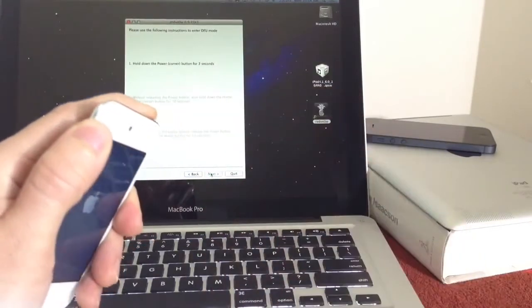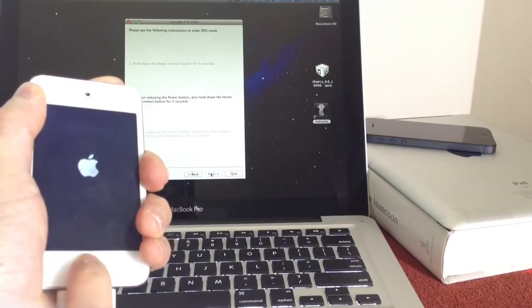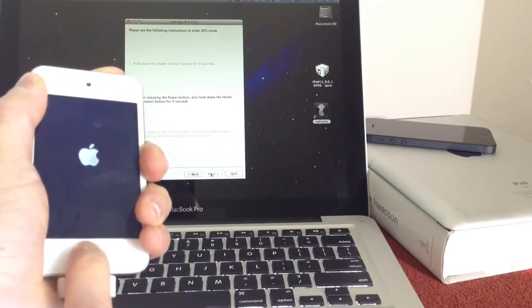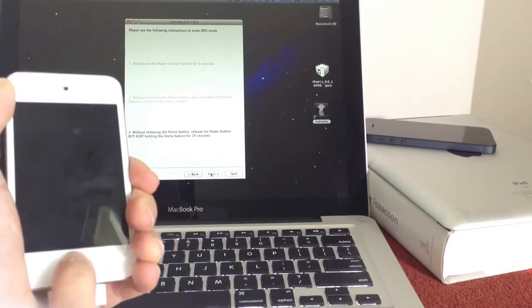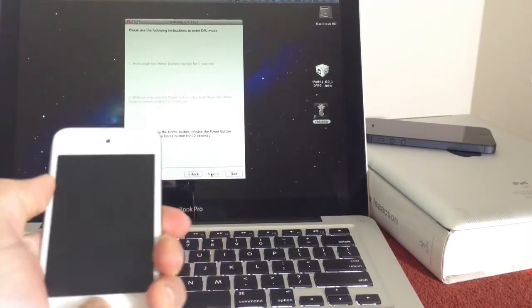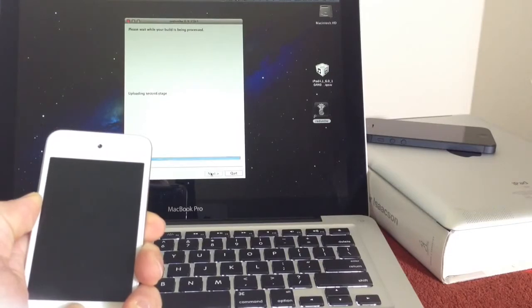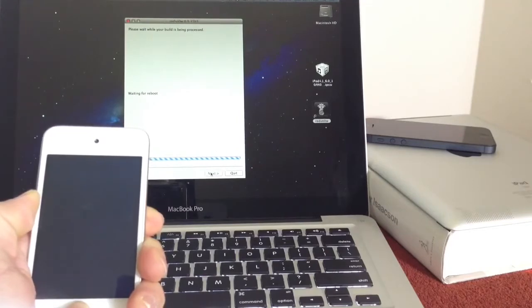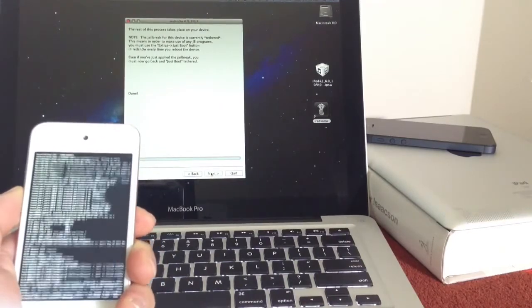Let's go ahead and get started. 1, 2, 3 — power button. Both buttons together for 10. 5, 4, 3, 2, 1. Release power — now only the home button. Once you see the image of the hard drive, go ahead and release the home button and wait for RedSnow to do its thing.